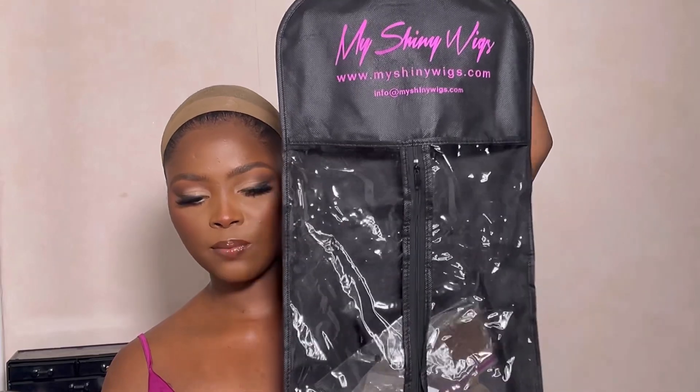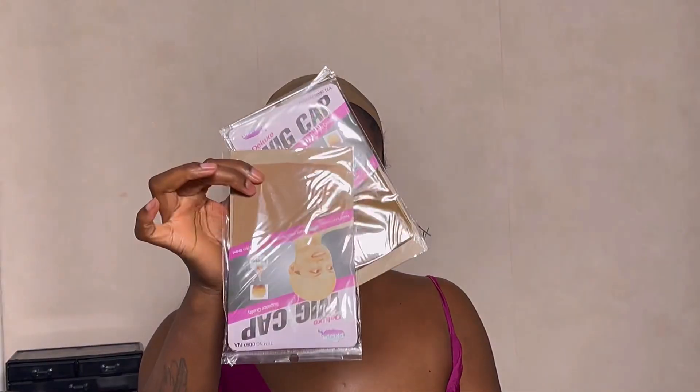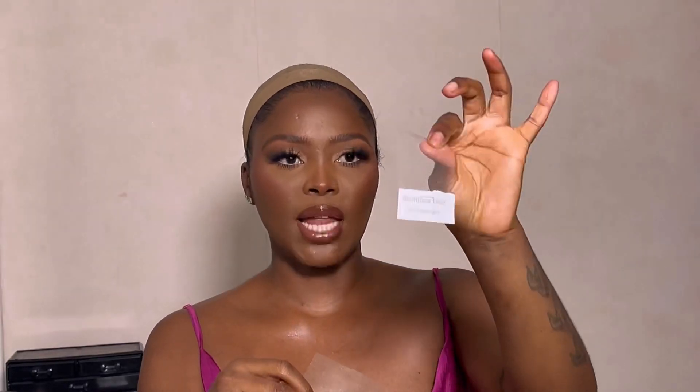They do have new packaging — this is what the wig came in, which is really cool. You can basically store your wig in here. In the packaging you get your pouch, two wig caps, a rat tail comb, tweezers, an edge brush, and a little brush as well. I'll also show you two little samples to demonstrate the difference between their regular lace and their new seamless lace.